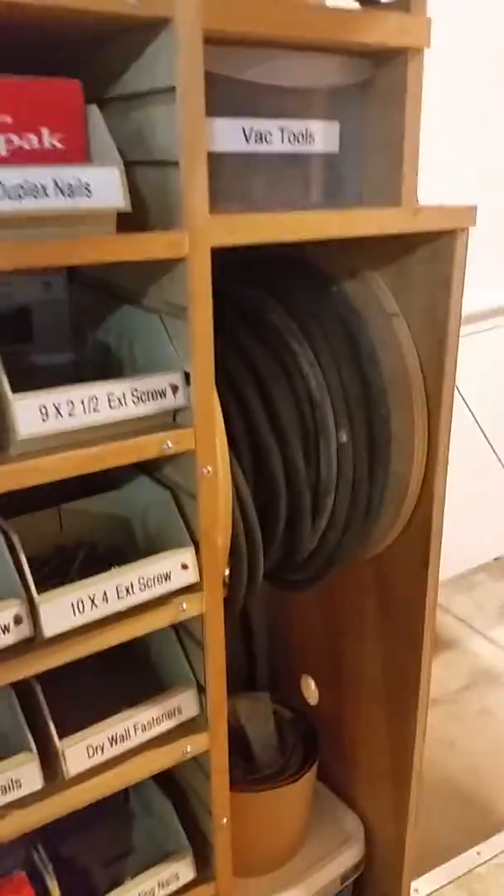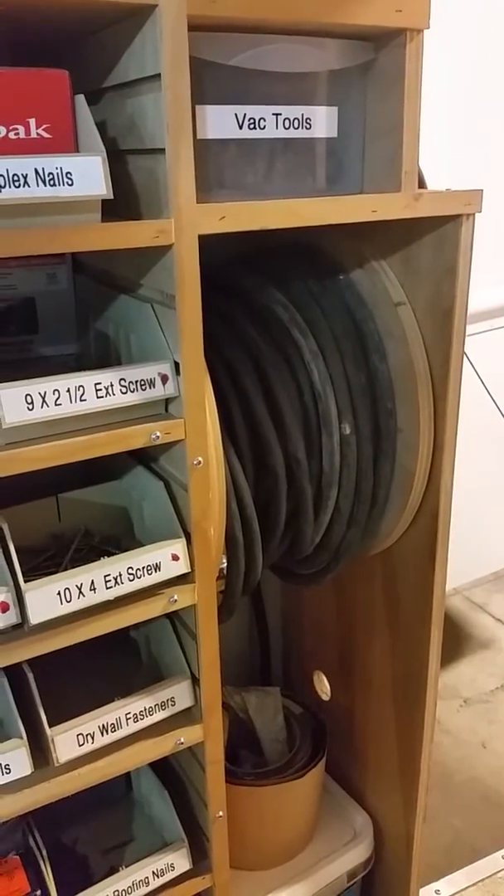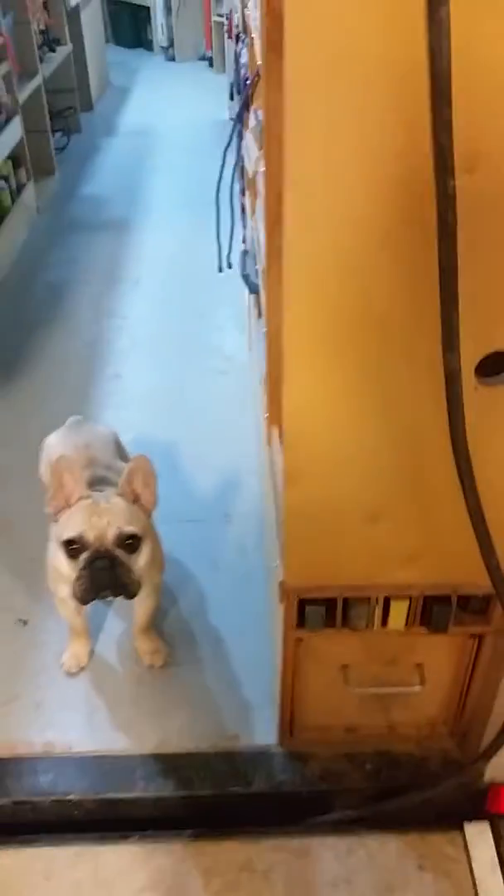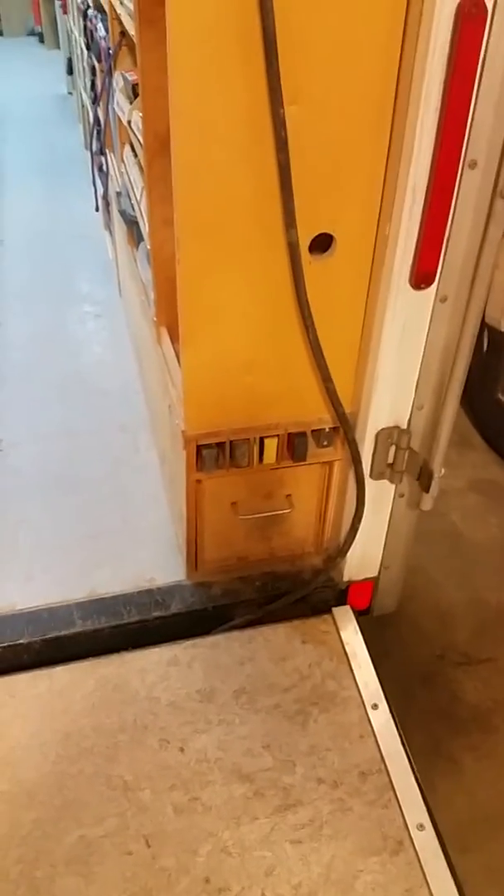Up above worked out real well with vac hoses and wands. Here I have a 150-foot landline that I can pull out and power the whole trailer. Some more nail storage, and of course my levels. I have long storage for clamps and sledgehammers.